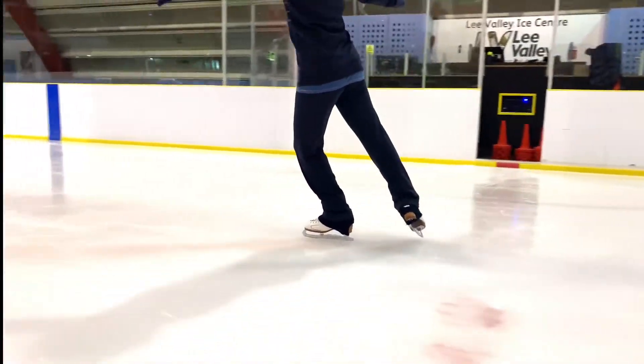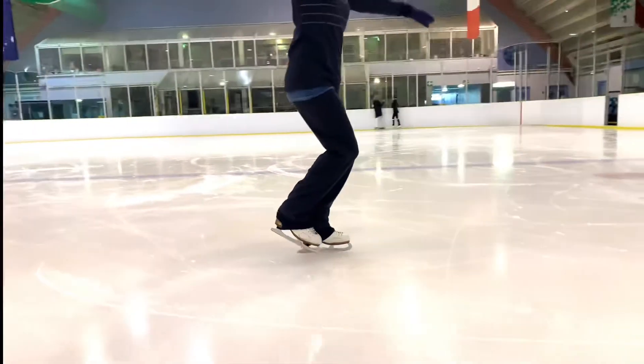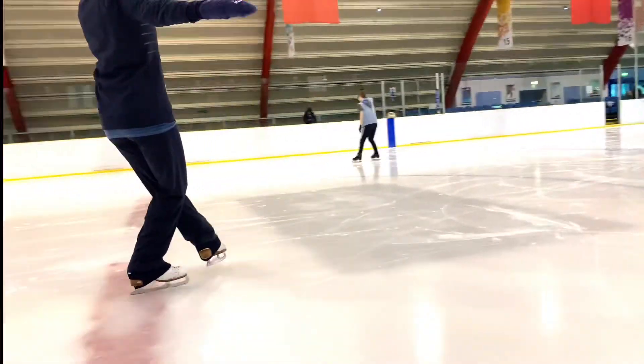Bend, push, rise to a floating T, rotating the shoulders, turn and maintain a check by drawing back the leading shoulder.